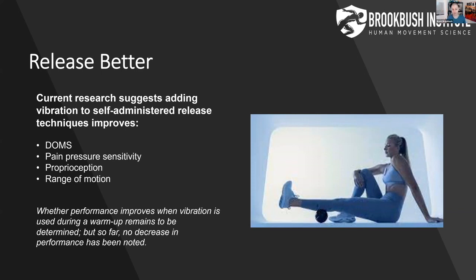And of course, for our clients, that's awesome. Because when you tell them to roll anything, they kind of look at you like you have two heads. They're like, why are you bringing pain? I came here to get out of pain.